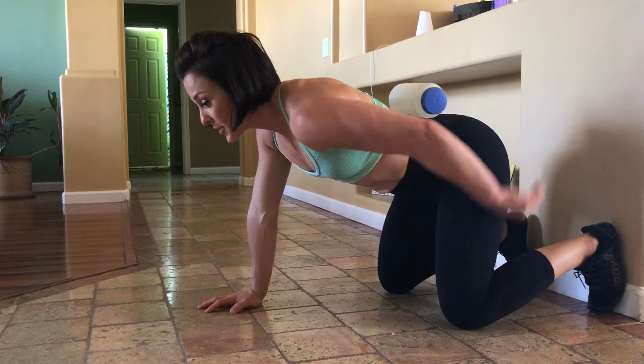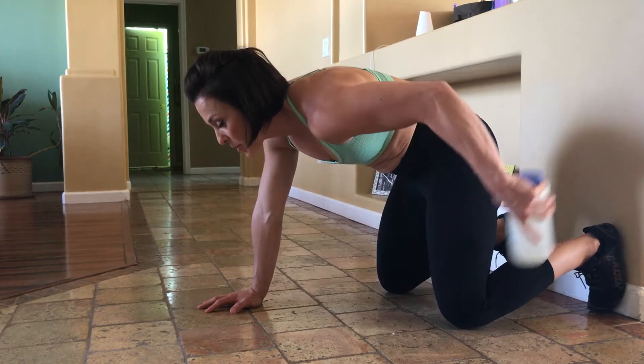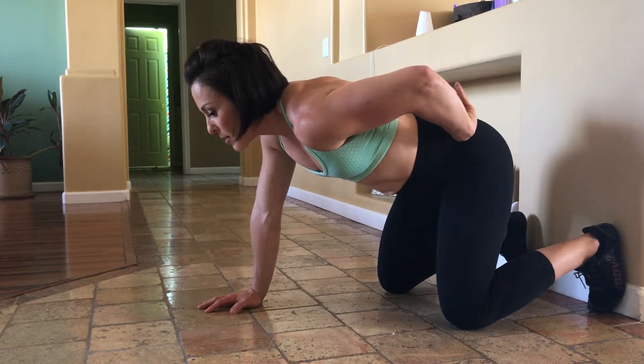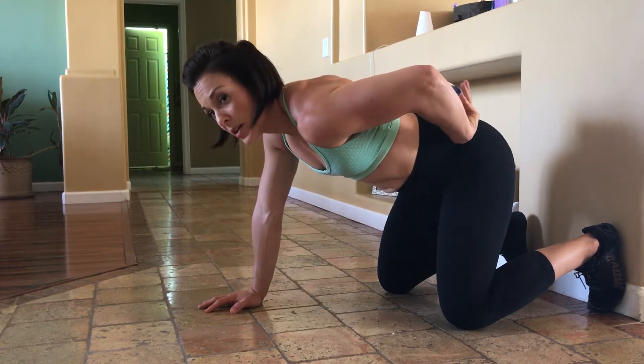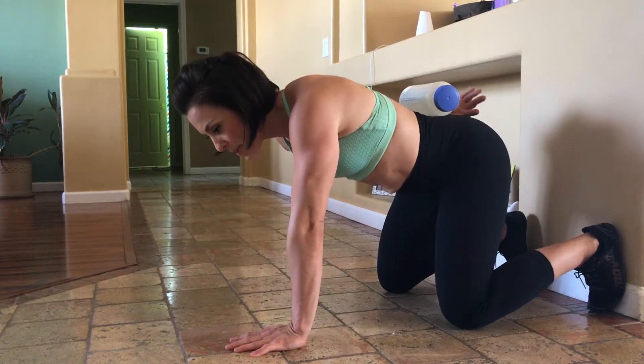Conversely, a posterior tilt is going to send that water bottle falling right off your back. So we want to find somewhere in the middle. You want to go to that point where that water bottle almost rolls off, but not quite.